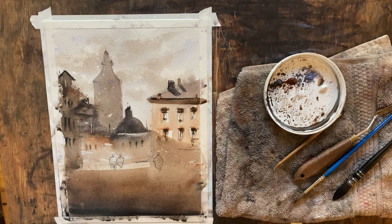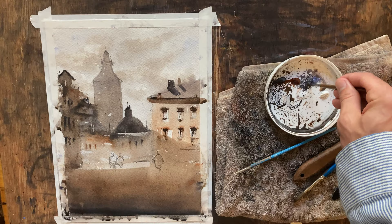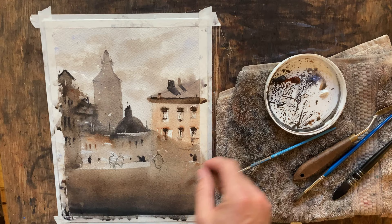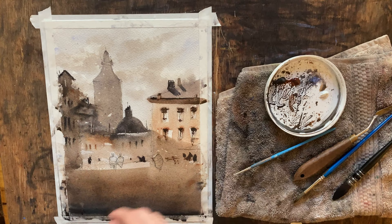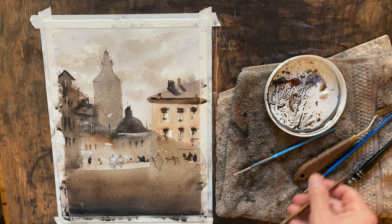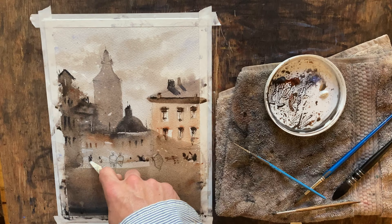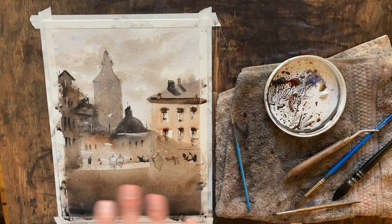We're getting down to the point where we want to start working some figures. Generally, I like to work my figures when the painting is a little bit more dry. The background figures, not so much — they can definitely be a bit more loose. I'm just going to blot in a couple of other people over there and maybe some people under this umbrella shape over here. I'm going to turn those into abstract shapes and scrape out some of them with the palette knife to make jackets and things. Get yourself a palette knife if you don't have one — I use it a lot more than you would expect.